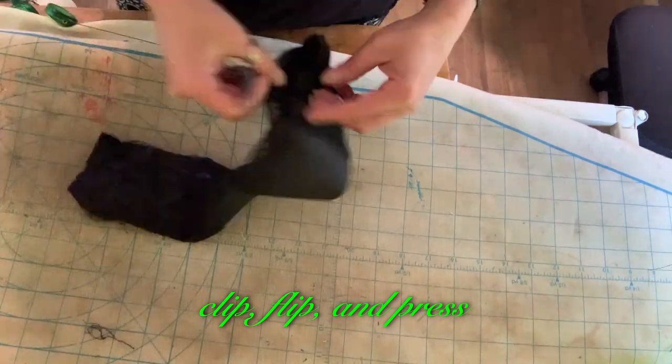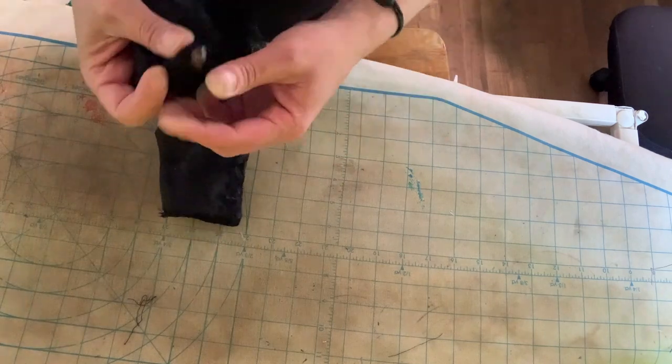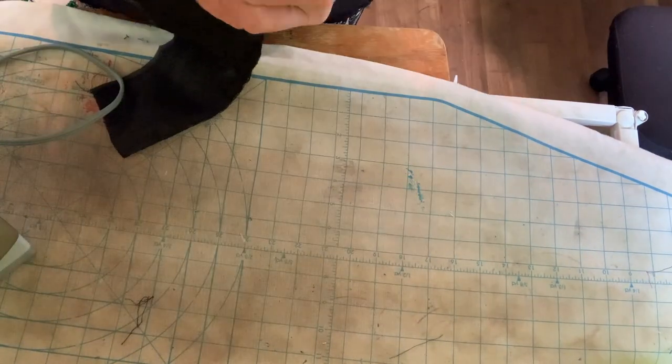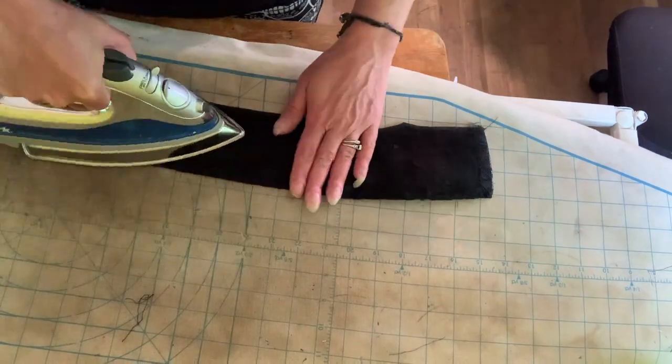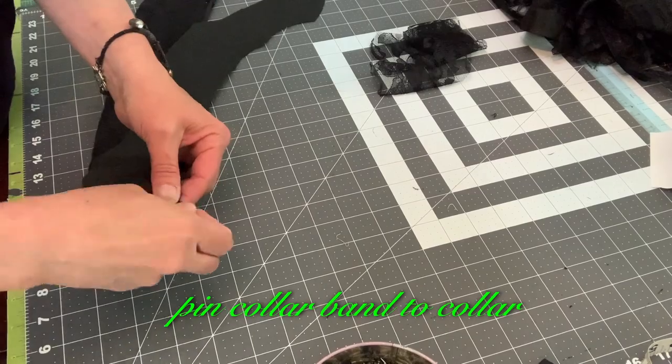Clip, flip, and press. Pin collar band to collar.